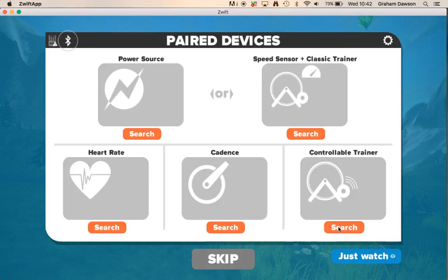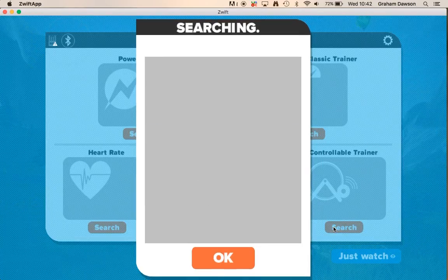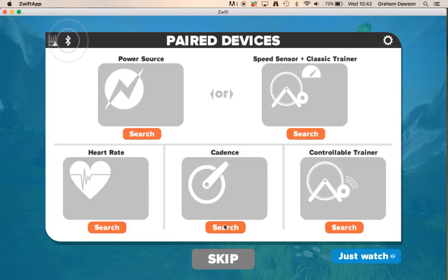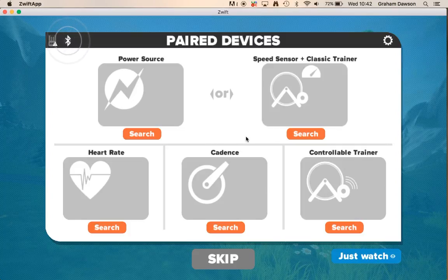If you're looking for a certain trainer, you just click on the Search button, which will search for whatever devices are available. Make sure you've got your dongle plugged in or your Bluetooth turned on. For Macs, you can go up here and turn Bluetooth on. If you're using a speed sensor and a classic trainer, this is where you come for that. Or if you're using a power meter on your bike, this is where you go for that.